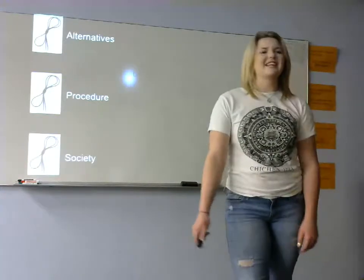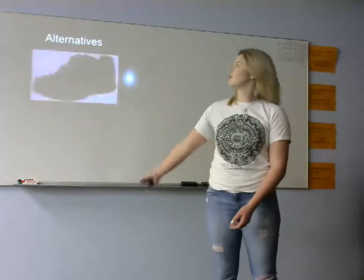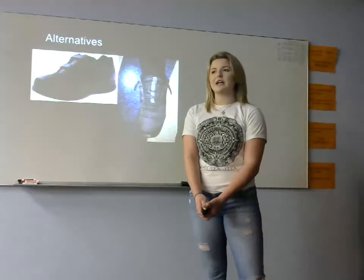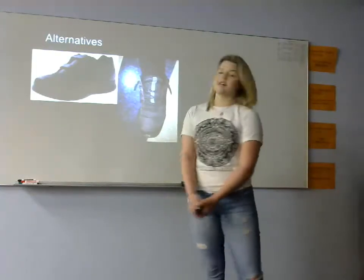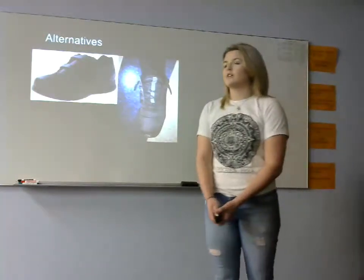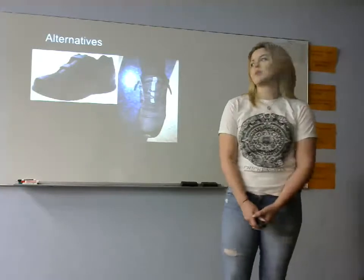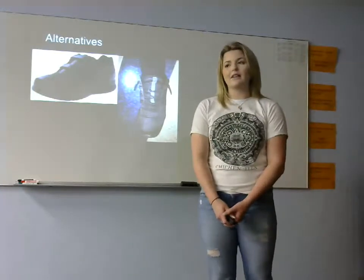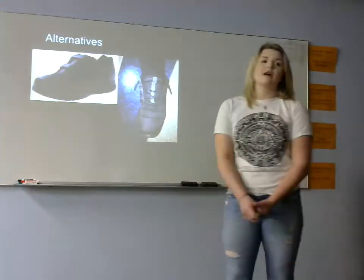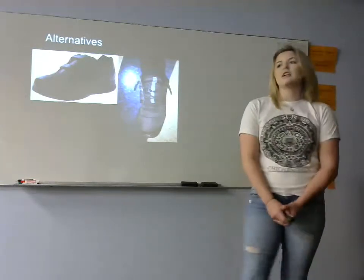The main alternatives to tying your shoe are velcro and just loose laces. Velcro can be an easy way to secure your shoe, but it does have some downsides. Sometimes you may find yourself needing to tighten your shoe — maybe in a class or even a very important business meeting. Nobody wants to be that person making very loud noises and being disruptive, and with velcro, when you go to adjust, it can be very loud.